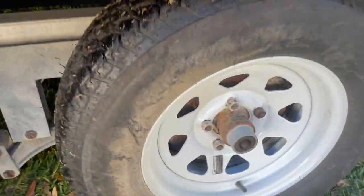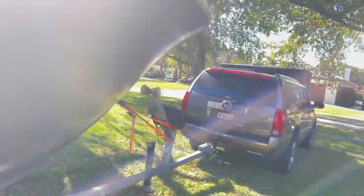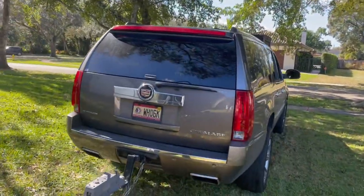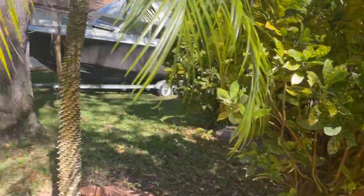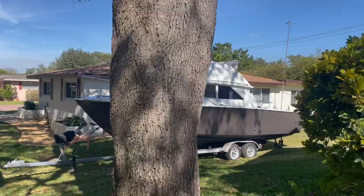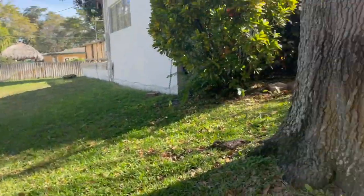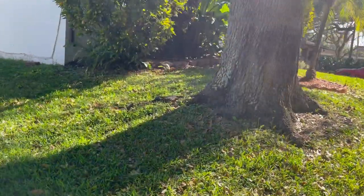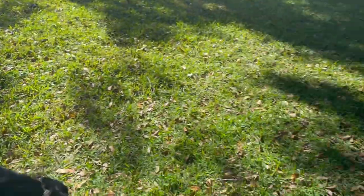This time we're going to double check our lug nuts, make sure those look tight. We're putting the lug wrench and a breaker bar in the car in case we gotta stop and tighten those down along the way. Those look all right. Let's get the dog and get this thing out on the street once the UPS truck gets out of the way. Round two - Jake, come on, let's go, good boy.